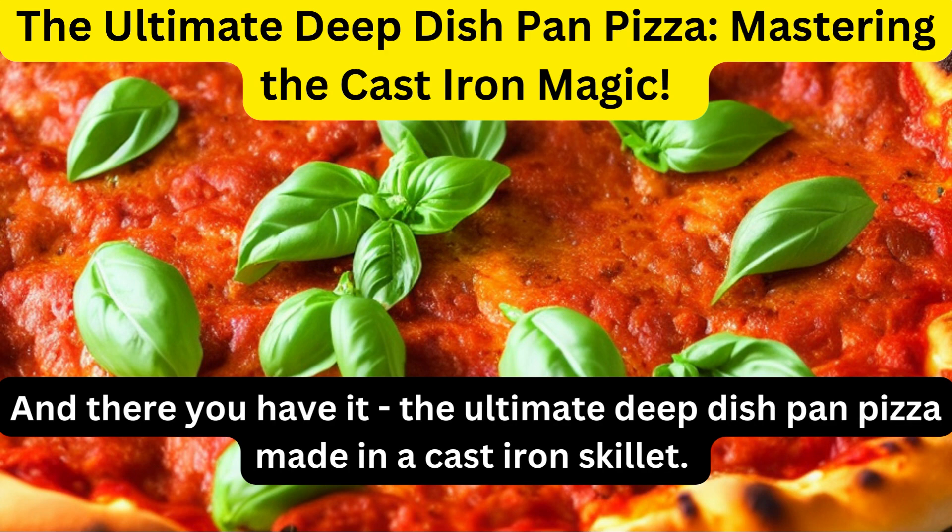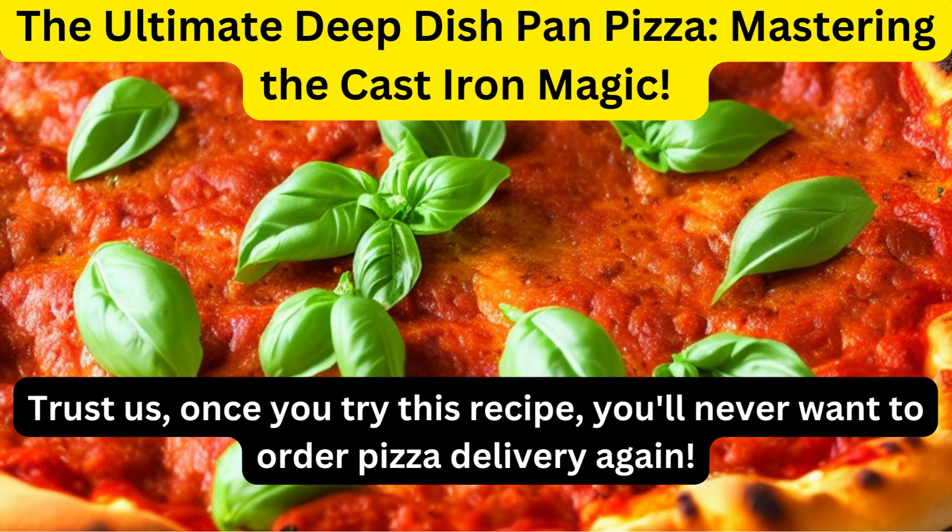And there you have it, the ultimate deep dish pan pizza made in a cast iron skillet. Trust us, once you try this recipe, you'll never want to order pizza delivery again.